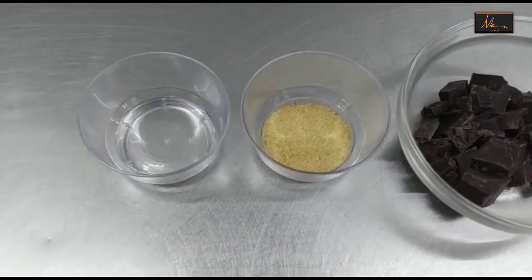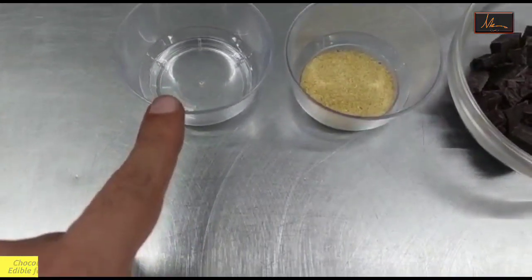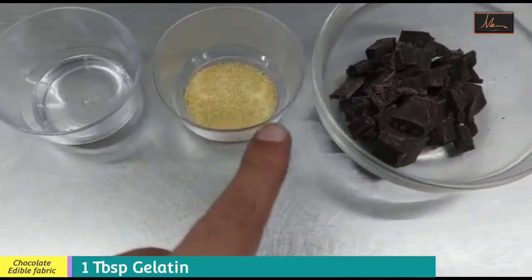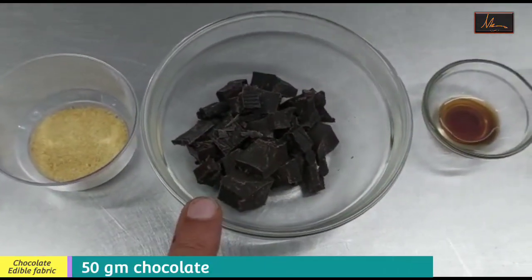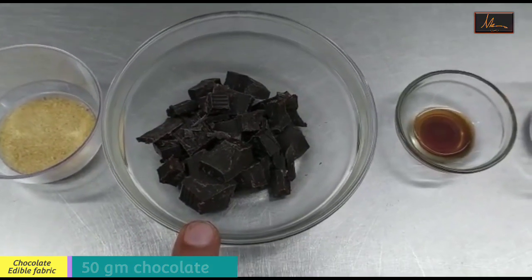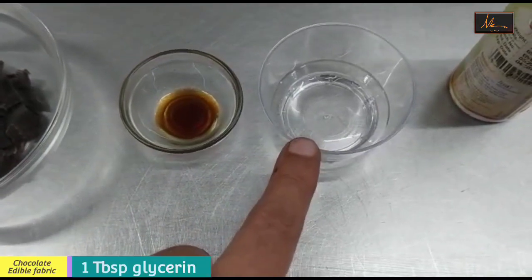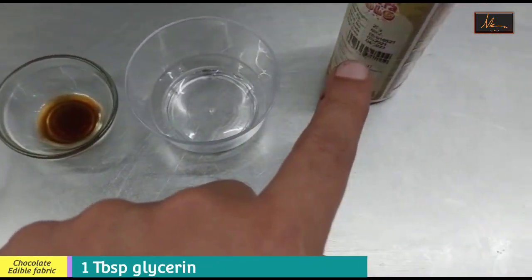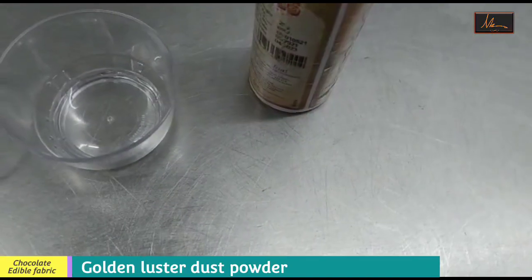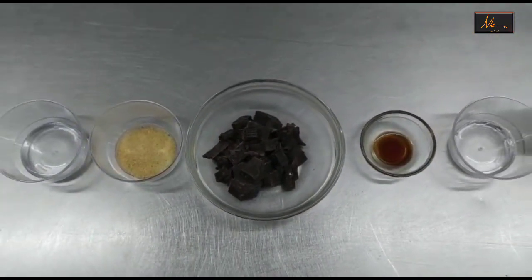For the printed chocolate edible fabric we will be using water, gelatin, and chocolate — you can use either the couverture or the compound, either works. We have some vanilla essence and we have some glycerin. Then I have some golden luster dust which we will use to make the design of the saree on top.